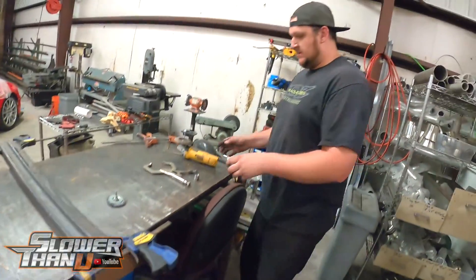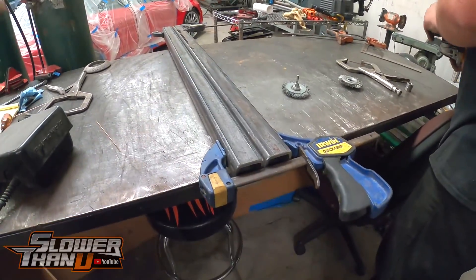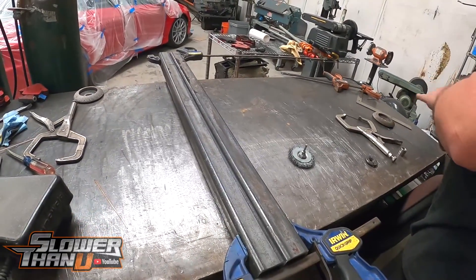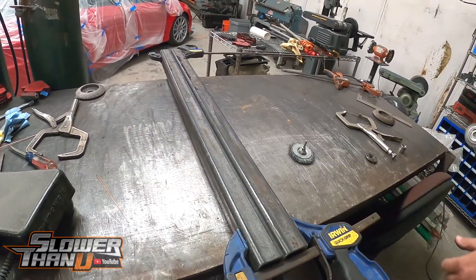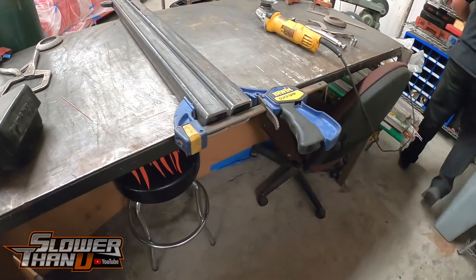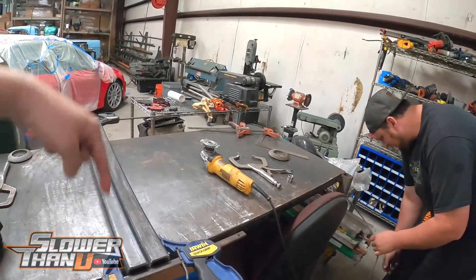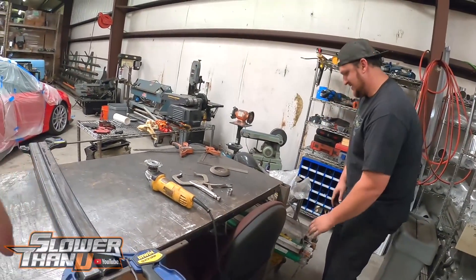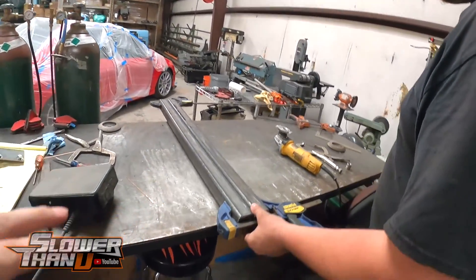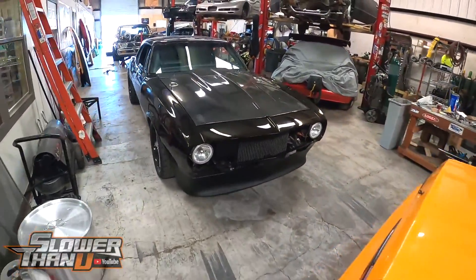We're back here at PTSFab with Nick. He's doing some stuff with some bars. He told me I can't put a sticker on the car though because the truck is too ugly for his sticker to grace. What if I just put a sticker with an arrow pointed directly down at just this piece? So that everybody knows you didn't do any of the ugly stuff — just the stuff that looks good? Probably not.